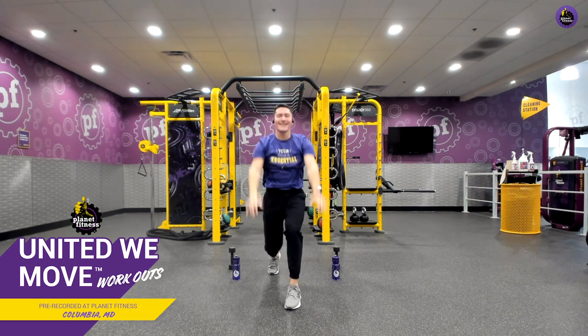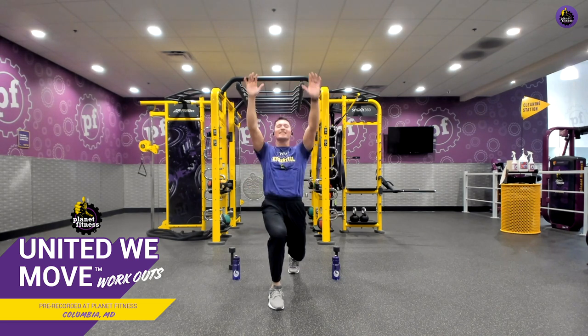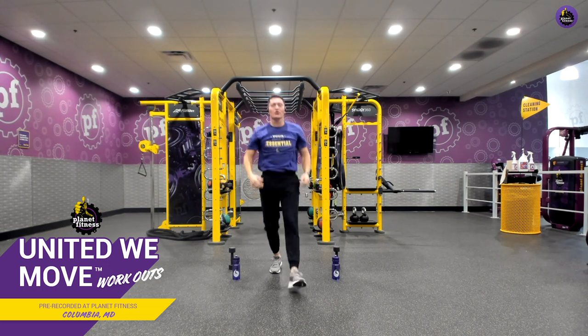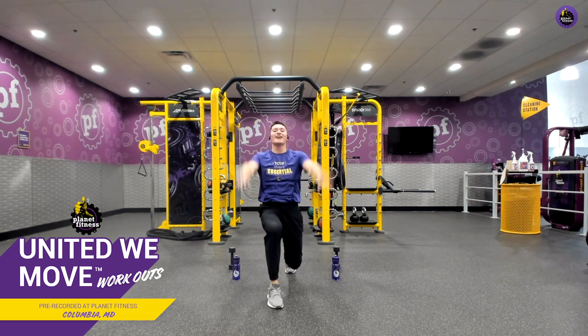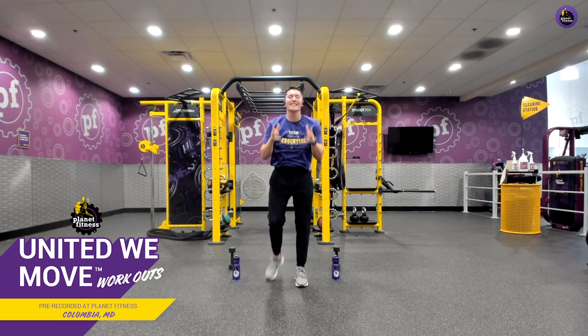Great work here. Ten seconds left. Really reach up for the sky. Throw those hips forward. Feel that nice, good stretch all throughout the core and your lower extremities. Three, two, one, and relax. Amazing job.